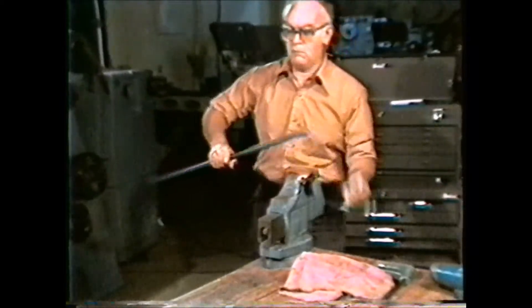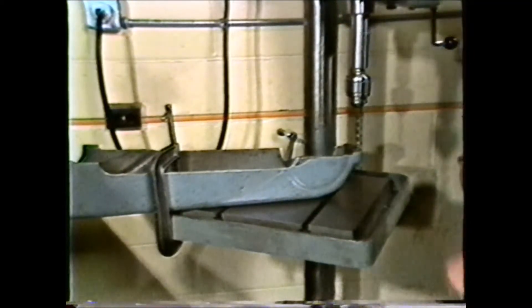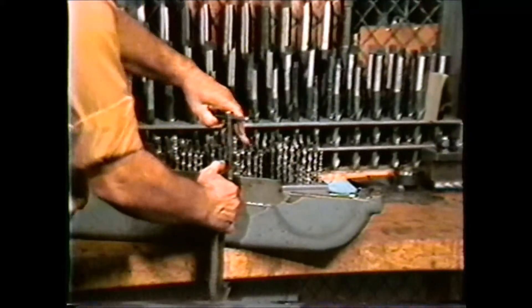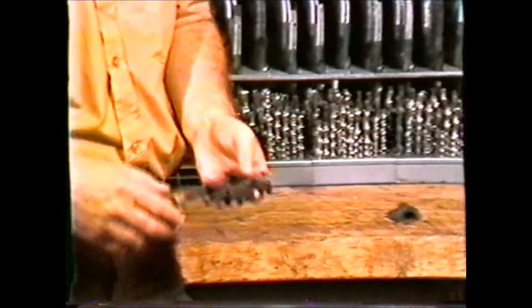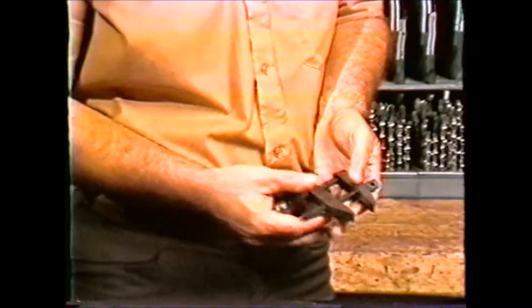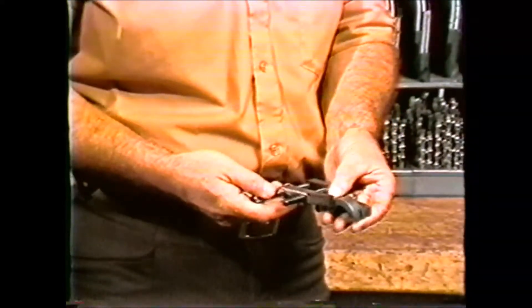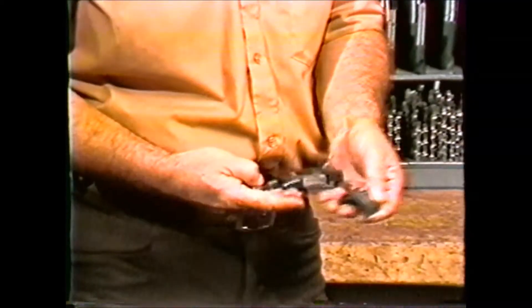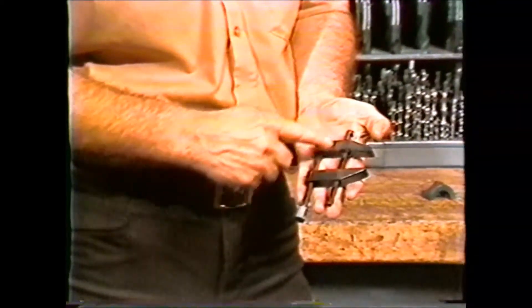Another workholding device is the C-clamp. C-clamps come in many sizes and are commonly used to hold work on the drill press or clamp it to work tables for performing other hand operations. Another clamping device is the parallel clamp or machinist clamp, which is used for holding more delicate work. This clamp does not have the holding power of the C-clamp. It is equipped with two parallel jaws and two screws for holding work with a higher finish.